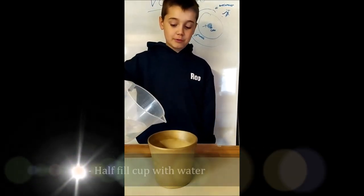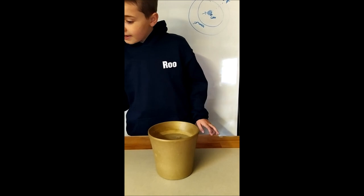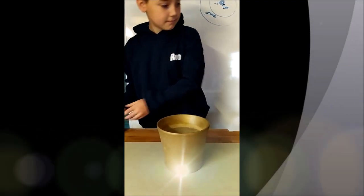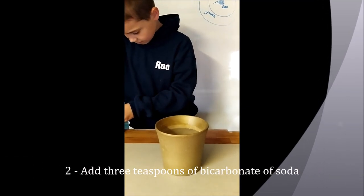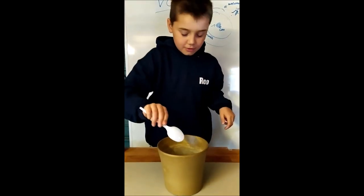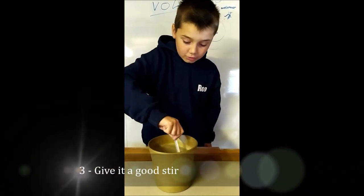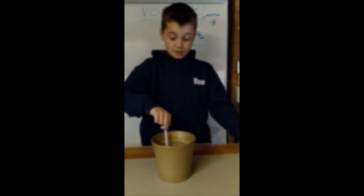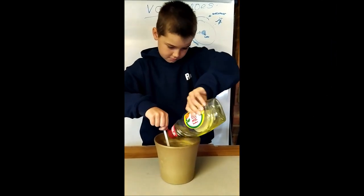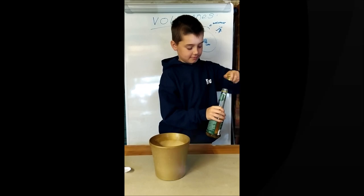First, you'll need to fill your cup with half a bowl of water. Then you'll need bicarbonate of soda and put three teaspoons in — one, two, three. Stir until it's all dissolved. At this point, put in your food colouring and give it a good swirl with washing up liquid. Now it's time to put the vinegar in and watch the explosion. One, two, three.